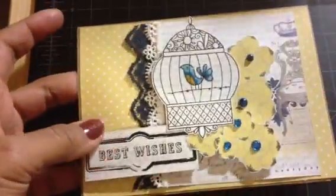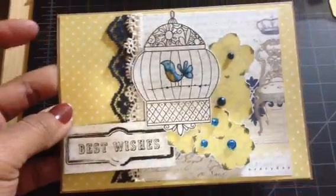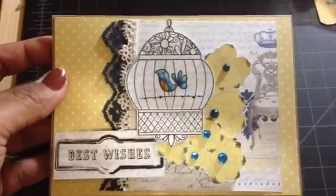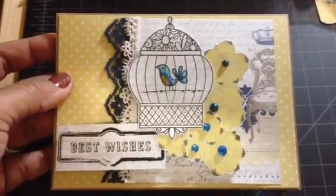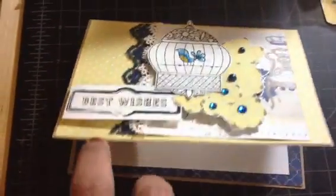That is my card and I hope you like it, Sara — your birthday is coming up and I'm so excited for you! I hope you guys like it too. Any questions, leave me a comment down below. Thank you so much everyone for watching — I will be back with another project soon. Thank you guys, bye!